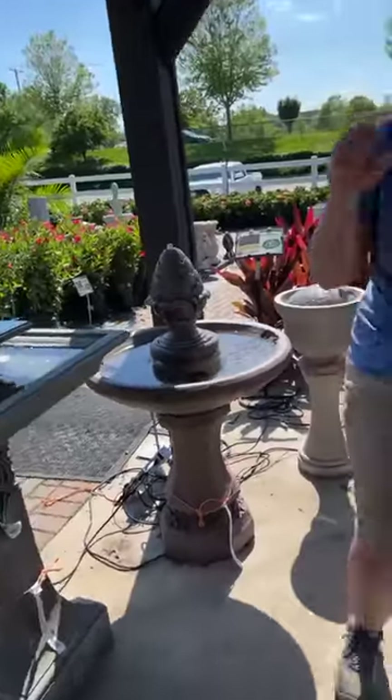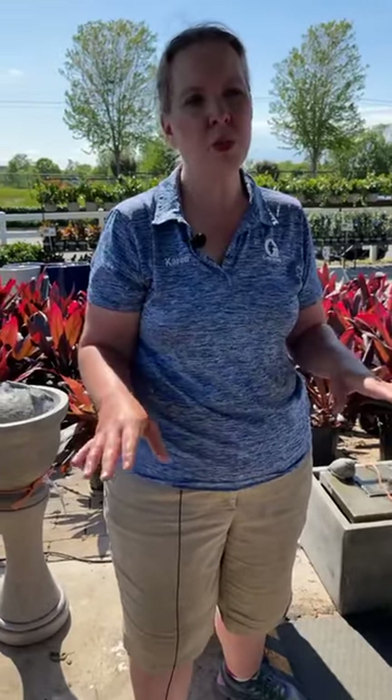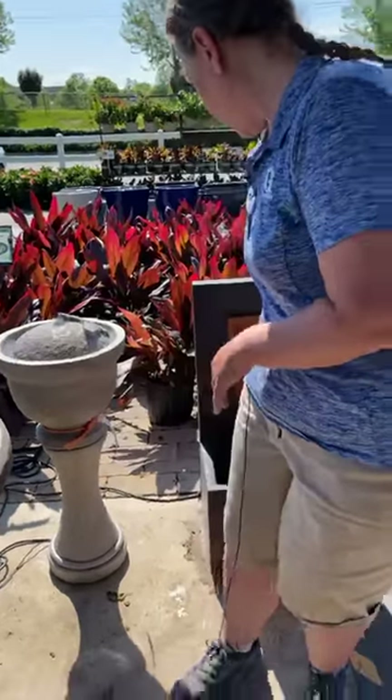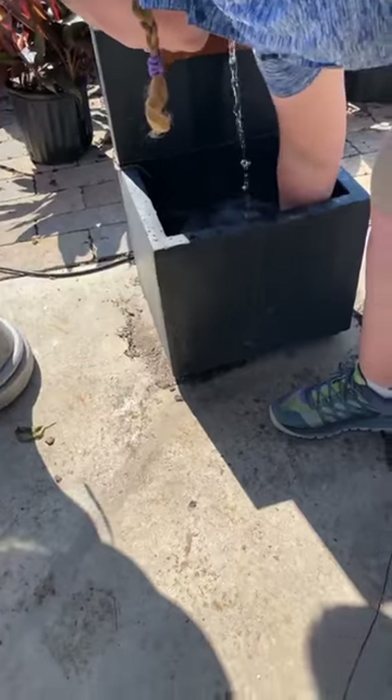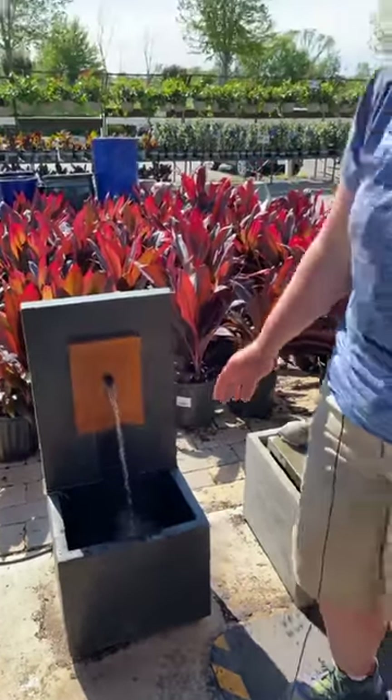Does the location of outdoor fountains affect how easy it is to maintain? It certainly can. If you've sited your fountain in an area where it's getting a lot of debris blown into it — near flowering plants where petals are blowing in, leaves blowing in, or grass clippings from mowing — that's going to be a lot more maintenance than if you have it sited in a patio area where you won't get all that debris. The main thing with fountain maintenance is actually getting the debris out of the fountain. I recommend doing that at least weekly or more if you can get to it.